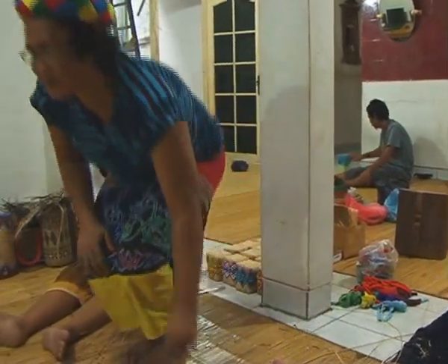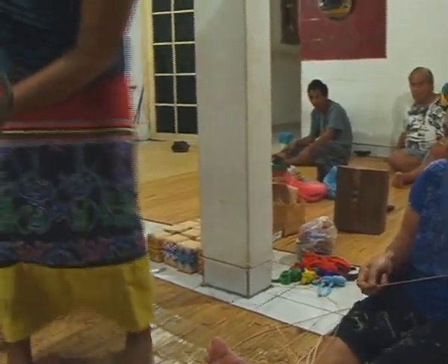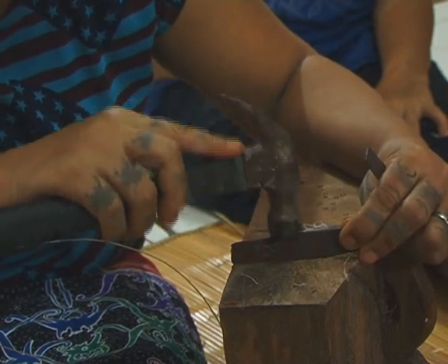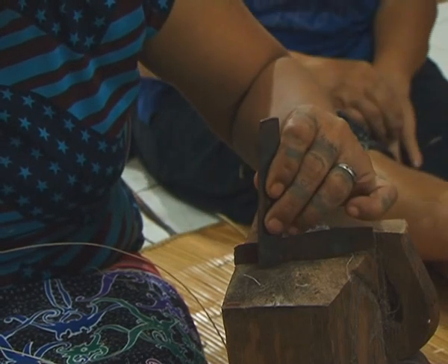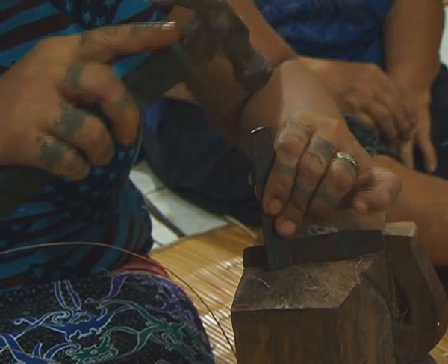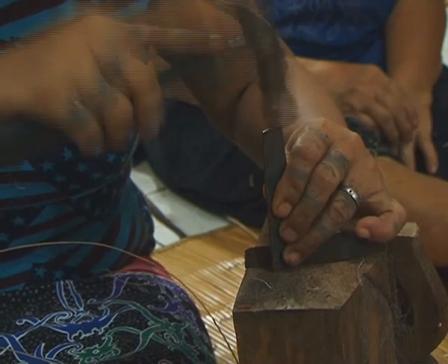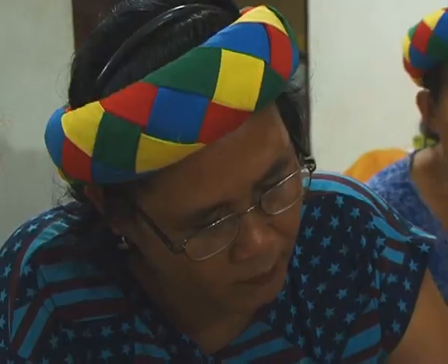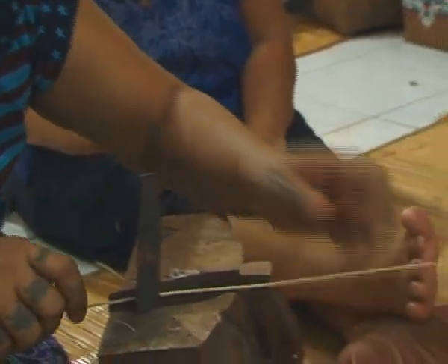Ruas batang diratakan dengan pisau agar nantinya tidak tersangkut saat ditarik untuk mendapatkan ukuran yang sama sebagai bahan anyaman. Untuk menipiskan dan memperoleh bahan anyaman dengan lebar yang sama, menggunakan alat sederhana namun canggih, yaitu dengan meletakkan dua belah pisau yang tajam pada landasan kayu. Jarak kedua pisau inilah yang diatur sehingga mendapatkan ukuran bahan anyaman sesuai kebutuhan. Semakin halus dan kecil ukuran bahan anyaman, semakin dituntut keterampilan pembuatnya.